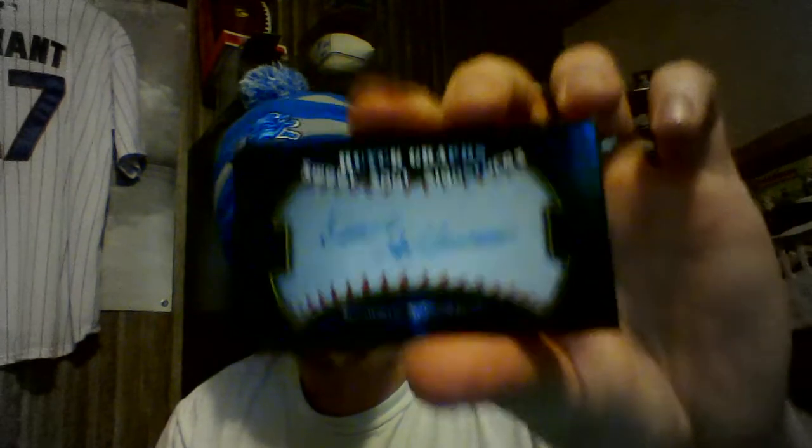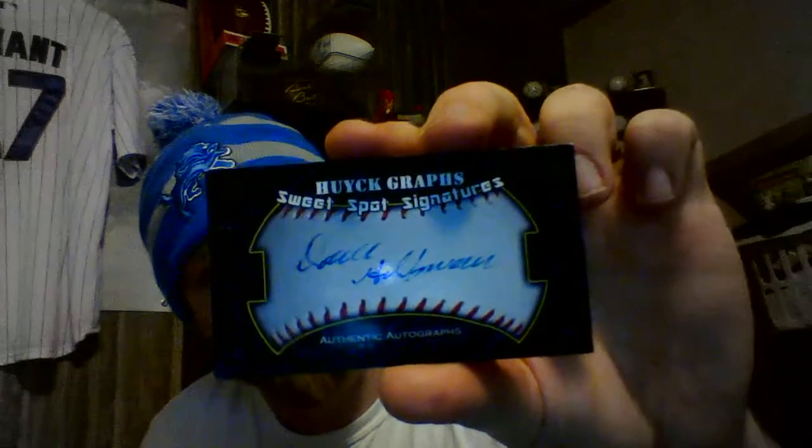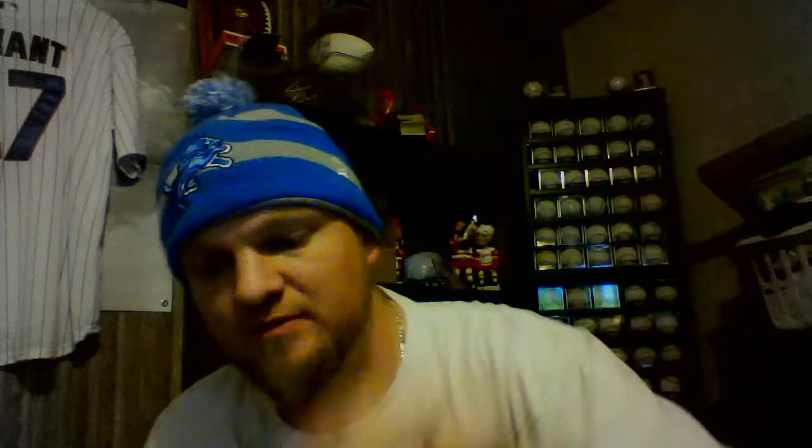I'm going to show this first — right here on the Antonio Cuevas Huegrass Sweet Spot Signatures. I got paint all over my fingers. There, he signed that. Do you see what I mean? A lot of it's streaked. It looks nice, but it's got that streaky feel to it. It's still good. I kind of wish he would have signed in the middle of the sweet spot — he signed right below the laces on my sweet spot signatures.